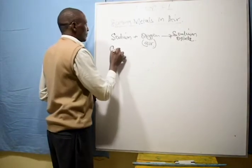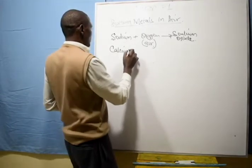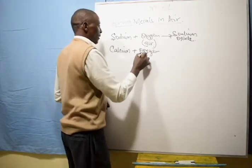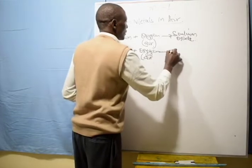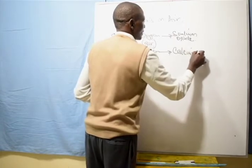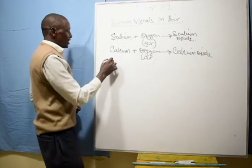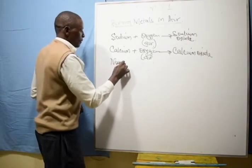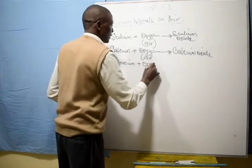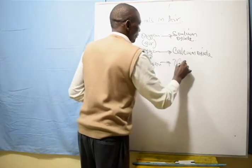Calcium burns with a yellow flame. Calcium + oxygen (from air) → calcium oxide. Magnesium + oxygen (from air) → magnesium oxide.